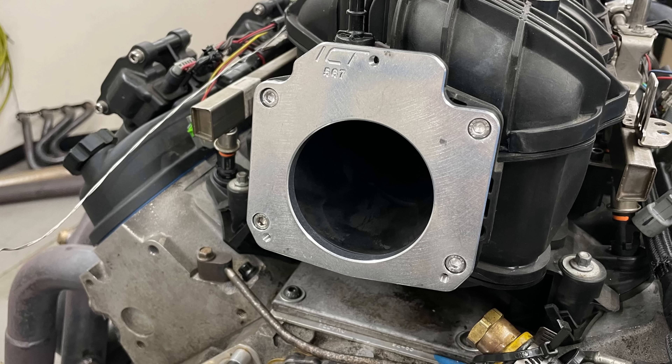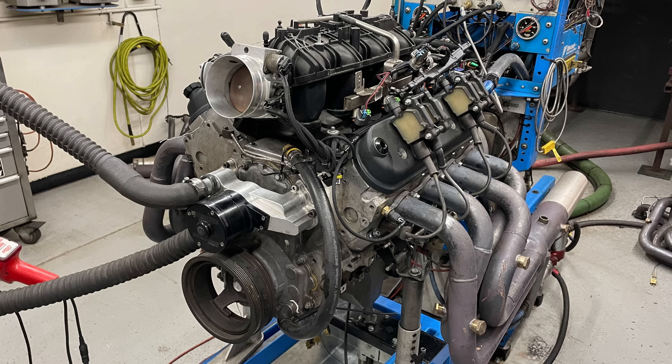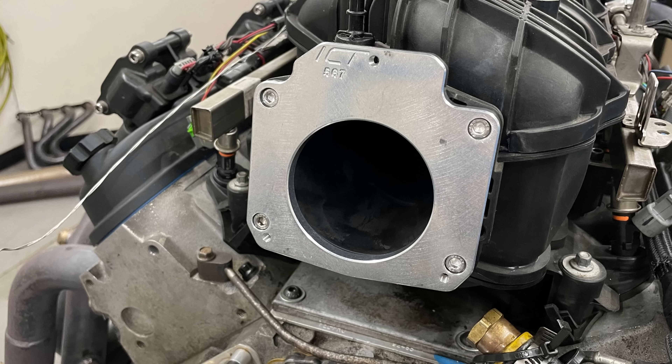The upshot of all this: yes, the small throttle body on a Trailblazer SS, even on just a cam 5.3, is a little bit restrictive. If you put it on something that makes more power, it's even more restrictive. You can use it — maybe it's better to go that route because it's a lot less expensive and you already have it, just buying the ICT billet adapter — but it is going to cost you a little bit of power. Please make sure to like, share, subscribe, and ring the bell, and I'll keep testing.